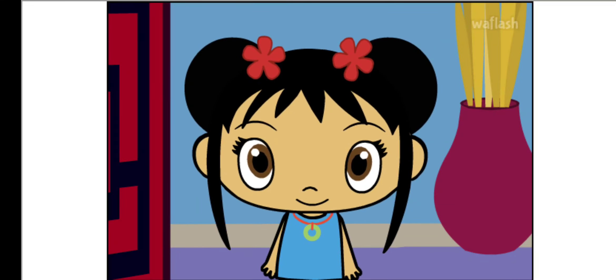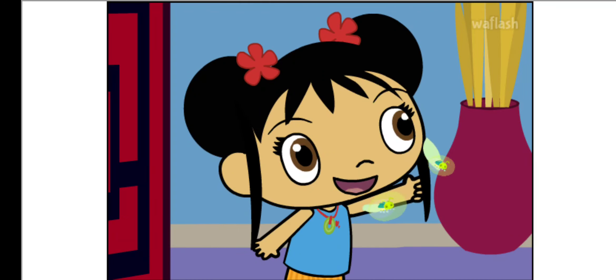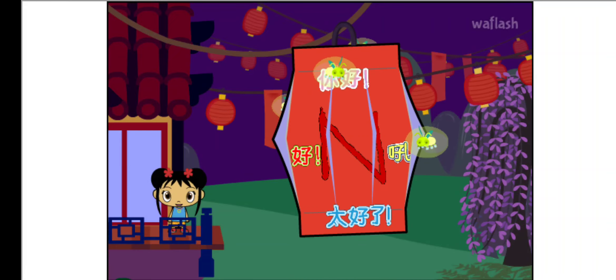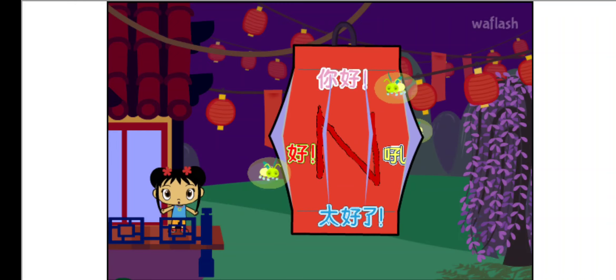I really like your lantern. The Lantern Festival is starting! Oh! Fireflies are lighting your lantern! Ooh, it's beautiful! I'm so glad you came to the Lantern Festival with me. You make my heart feel super happy!